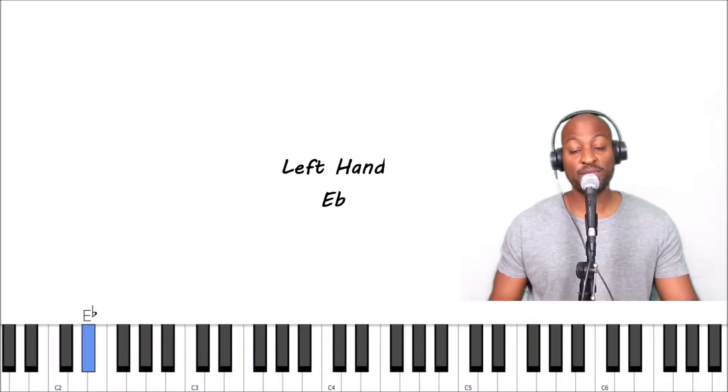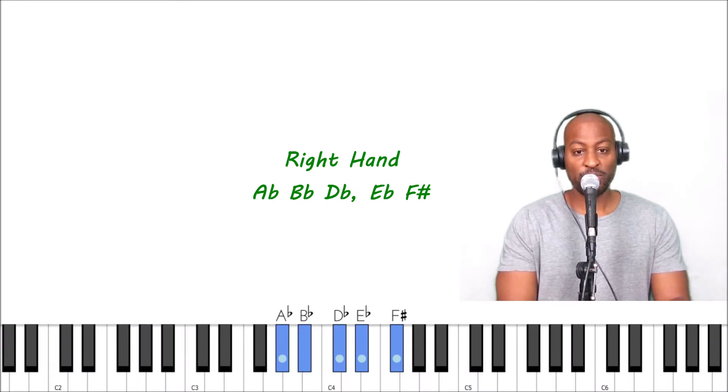The left hand is very simple — you're going to play this E flat right here and just hold it for eight beats: one, two, three, four, five, six, seven, eight. That's it. For the right hand, you're going to play these five keys here, and you can see them on your screen.